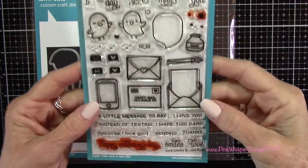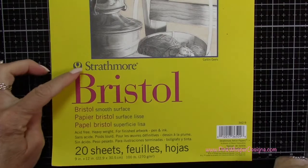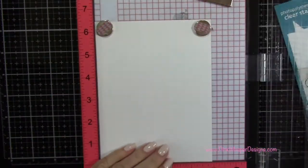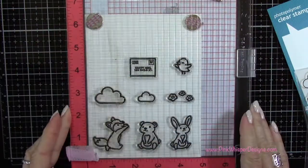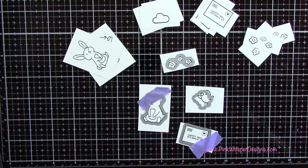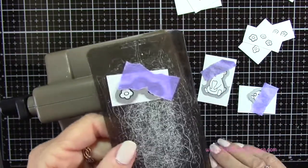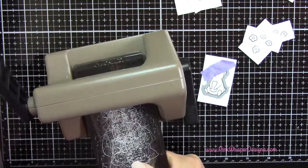And then from this last set called Love Letters, we're going to be using that little envelope that says Happy Mail on it, and the dies as well. I'm going to be stamping on the Strathmore Bristol Smooth 100-pound cardstock, so I've placed it in my Misti stamp positioner. I'm going to be stamping using my Versafine onyx black ink. I've taped down the dies to these stamps and cut them into smaller pieces so they'll fit into my Sizzix Sidekick machine, using some purple tape to hold the dies in place.